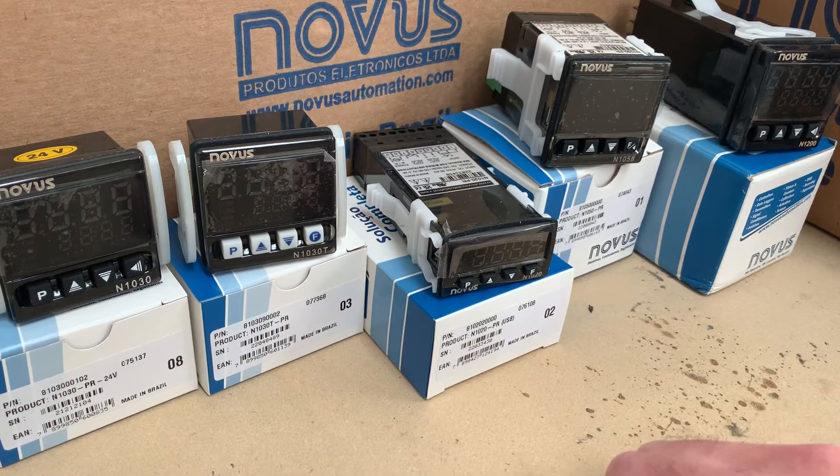Those two are very straightforward. They don't require USB — program them from the buttons and you're done in minutes. And they'll give you a good long service life.